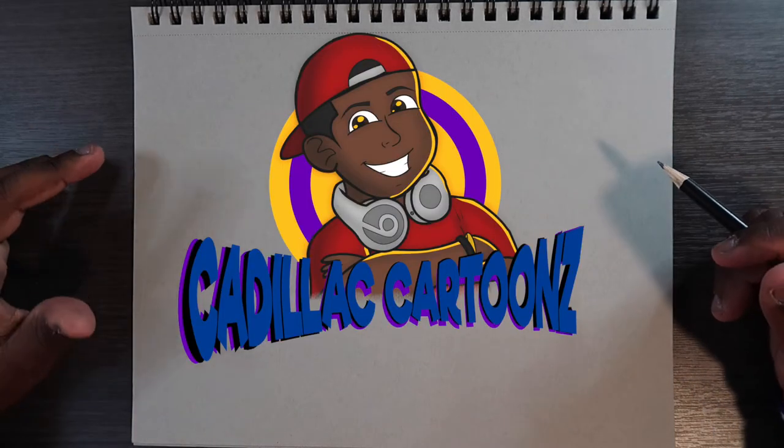Welcome back to Cadillac Cartoons. Today I'm going to show you guys how to draw hands. In the past I've made a video on drawing hands and I'll use footage from that video to explain the different parts of the hand and what each part does, so you get a feel of the anatomy and a better visual of what you're drawing.